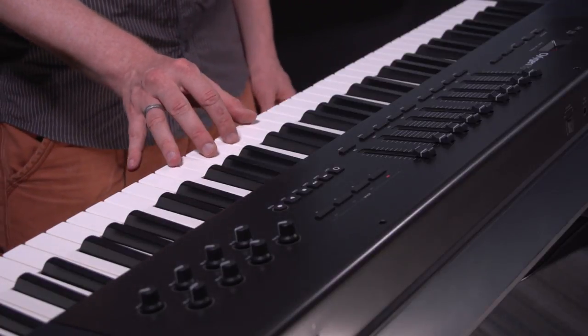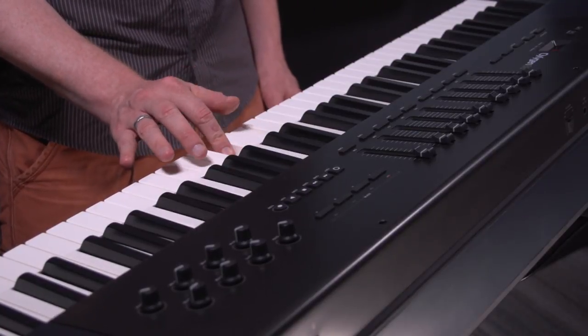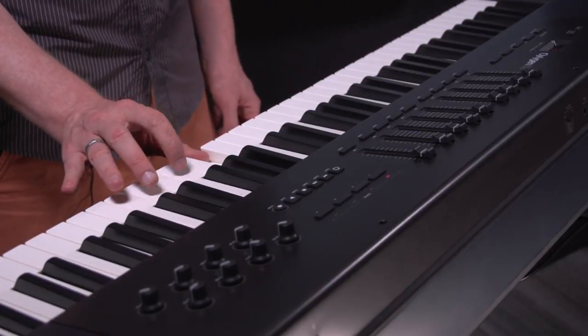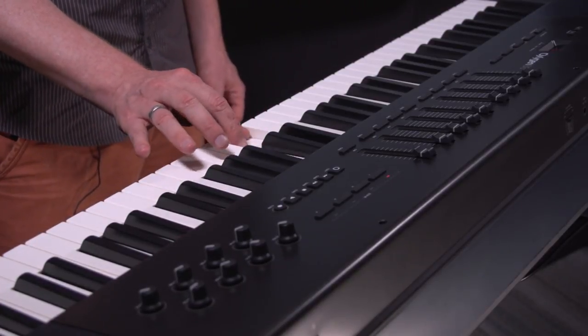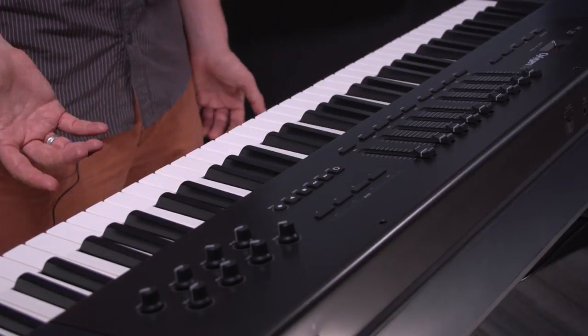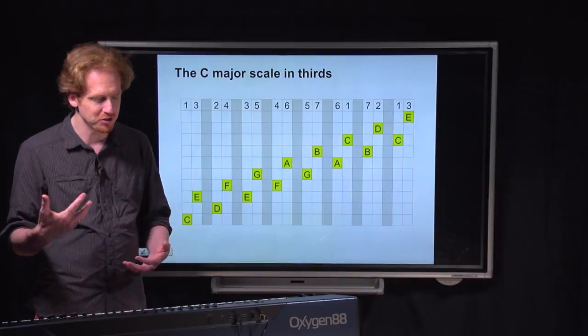It sounds even better if I play the notes one at a time like this: one, three, two, four, three, five, four, six, five, seven, six, one, et cetera. It's still pretty simple, but it is starting to sound a lot more like music than just going straight up and down the scale.